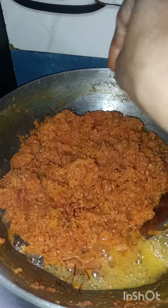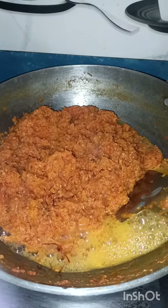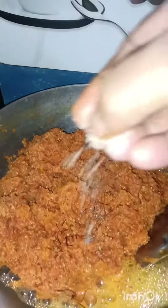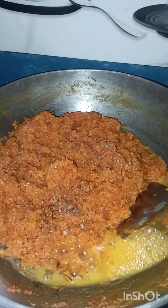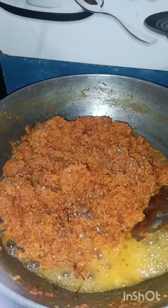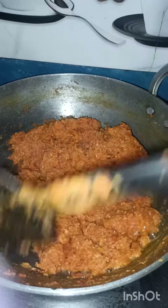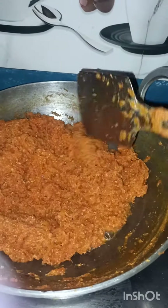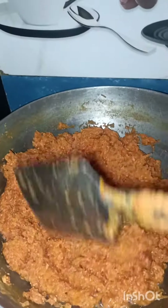Here, we will show you about the gajar. I am making our gajar for the gajar. I have to apply the gajar powder on the gajar. I am ready to put the halwa in the pan.